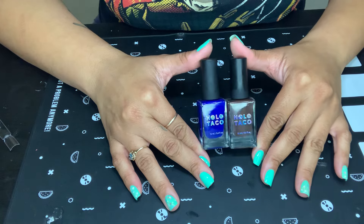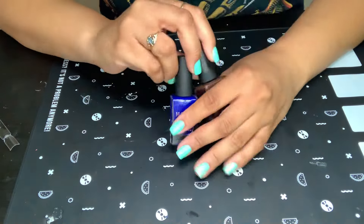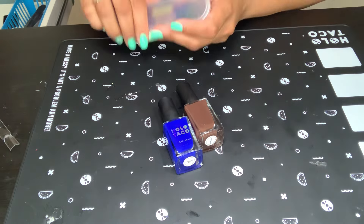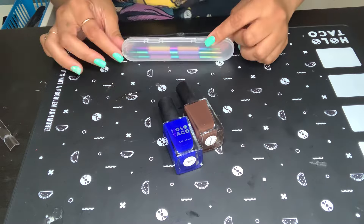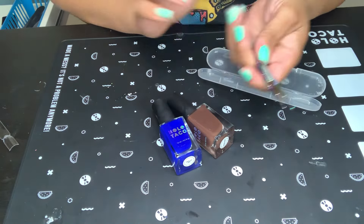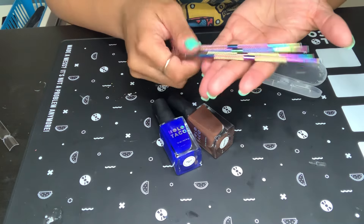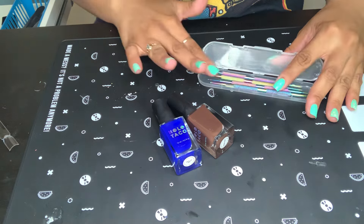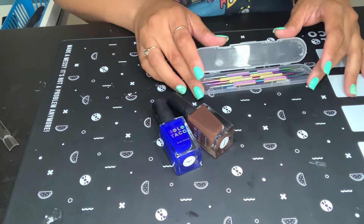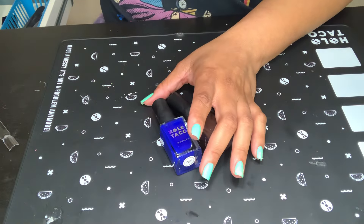This is my first time purchasing actual polish from Holo Taco. I have purchased this mat, and also her dotting tools — I love these dotting tools, they're very good and sturdy. And then I bought a cleanup brush, which I lent out, and yeah, I'm not going to get that back. So this is all I have ever bought from Holo Taco.